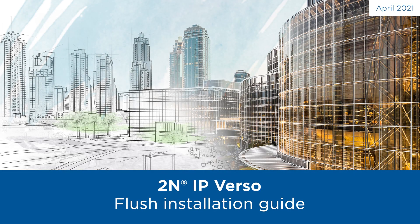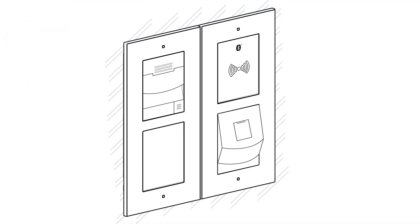Hello and welcome to this video tutorial in which we're going to show you how to install 2N IP Verso to a brick wall. Here's a typical flush installation: an intercom with a module in one frame and another two modules and frame installed adjacent.